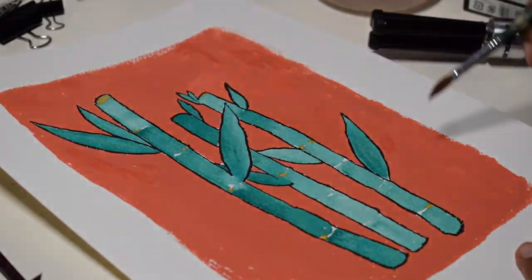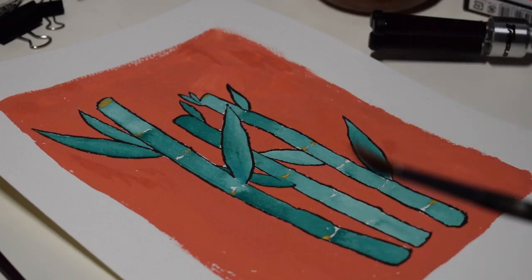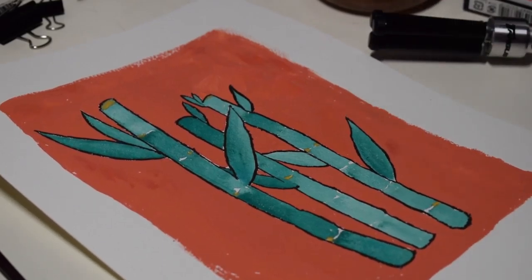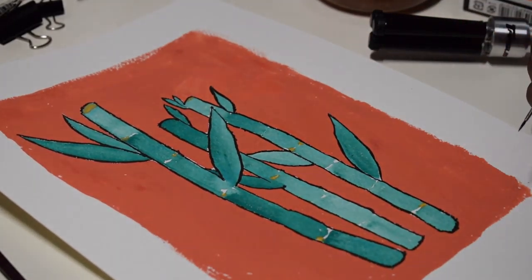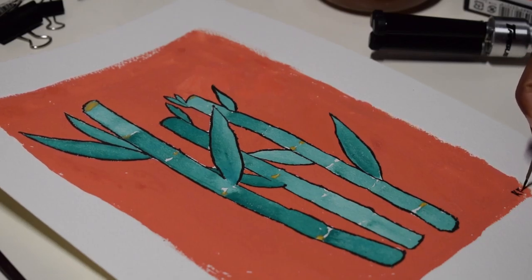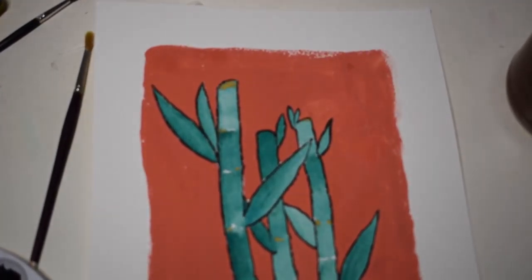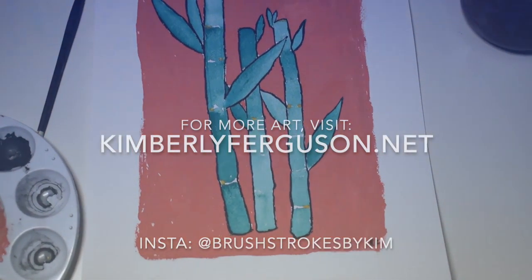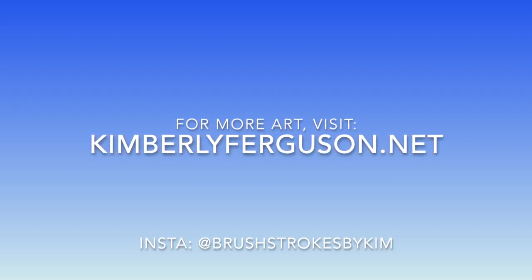I'm just taking a dry paintbrush to lift up any excess and filling in areas I may have missed — though I did leave some areas because I like the dry brush look. I then write my initials to sign it, and that's the finished painting. For more of my art you can visit my website kimberlyferguson.net or my Instagram at Brushstrokes by Kim. Thank you for watching.